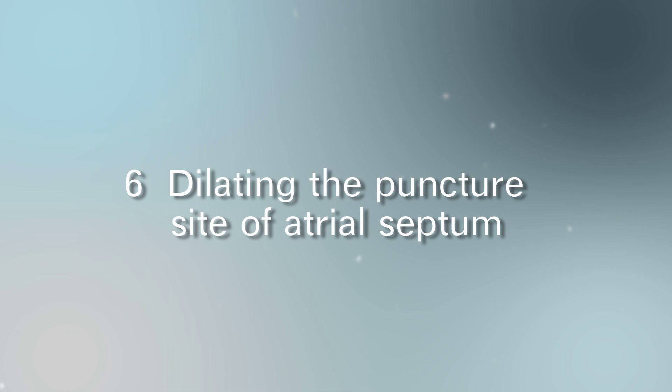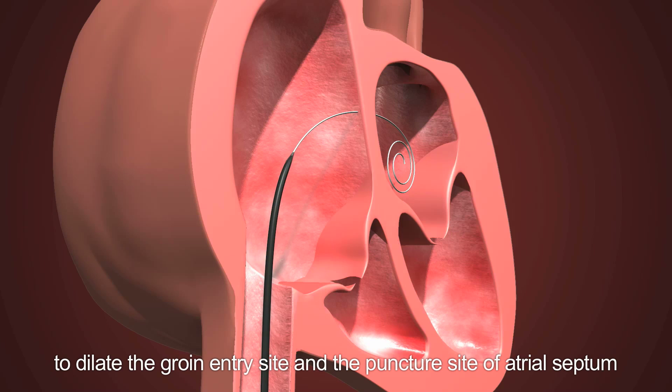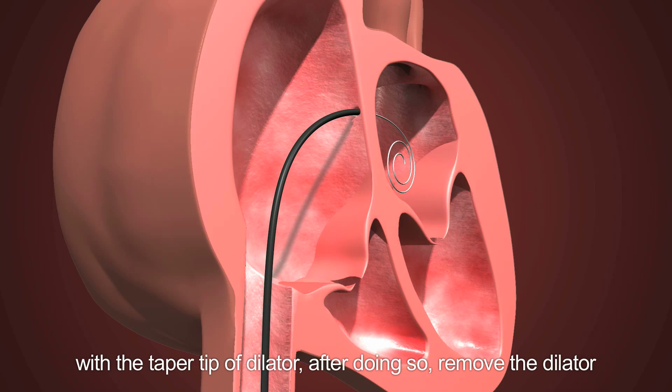Step 6: Dilating the puncture site of the atrial septum. Insert the dilator over the guide wire to dilate the groin entry site and the puncture site of the atrial septum with the taper tip of the dilator. After doing so, remove the dilator.